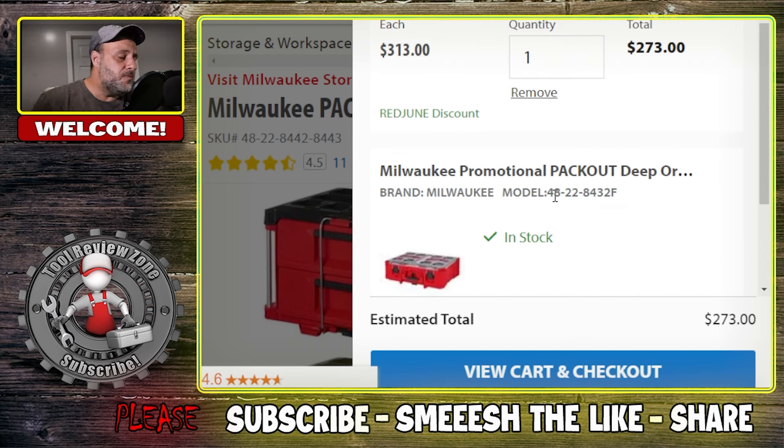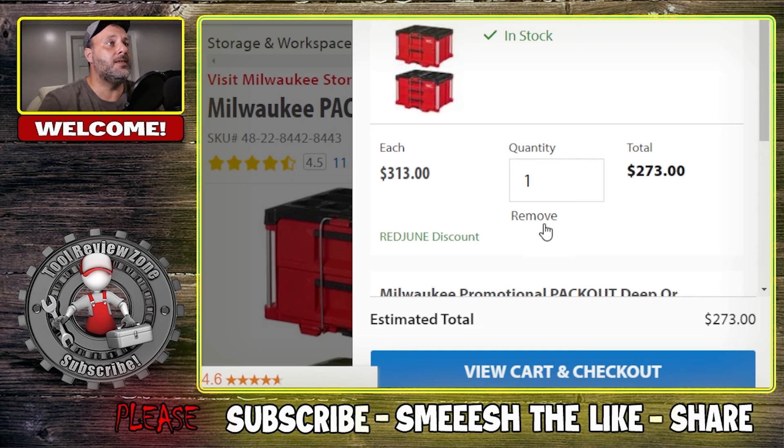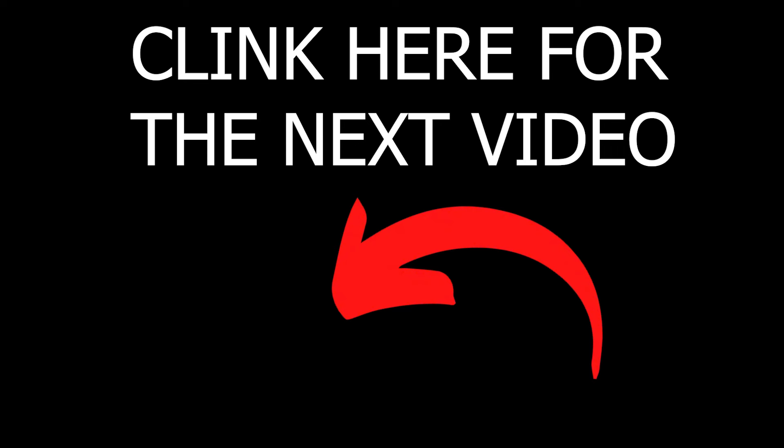If you're a fan of Milwaukee and looking for new tools, use the link in the description below — it'll take you to the website. They have more deals than what I've shown here. Always enter Red June at checkout to make sure you're getting the maximum money off. A lot of times when you're spending $299 or above you're getting free gifts on top of that. Stay tuned for some really cool new content coming to the channel this week.